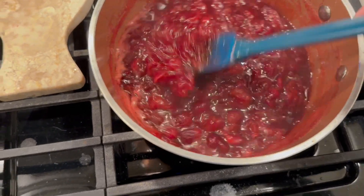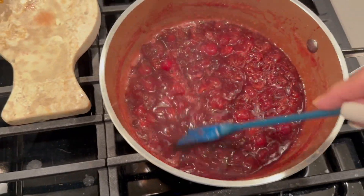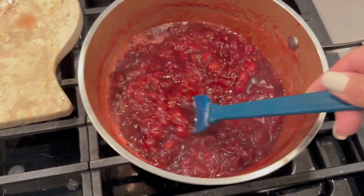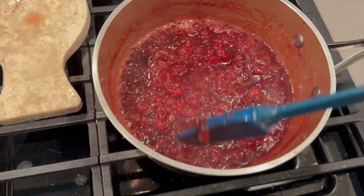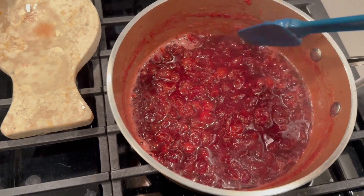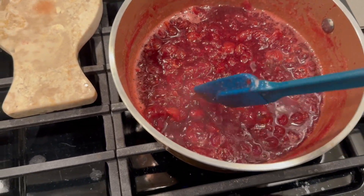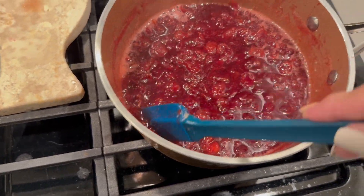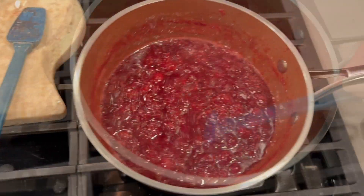So after about 20 minutes, this is the consistency you're going to get from your cranberries. If there are any berries that haven't opened — or as I like to say, popped — you can just push them up against the side of the pan and smush them to get the proper consistency you're looking for.